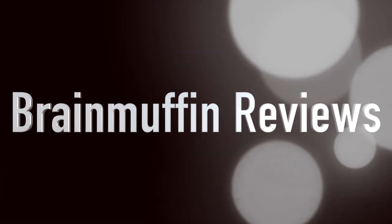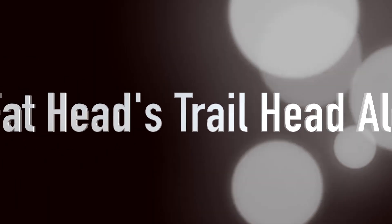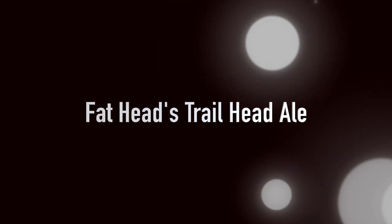Get your fat head on the trail! Hey, it's Brian Lake back with another beer review you can use — your beer reviewer extraordinaire. Up today we have Fat Head's Trailhead.